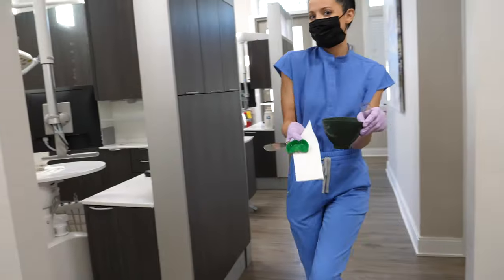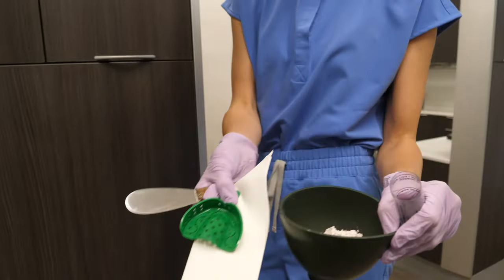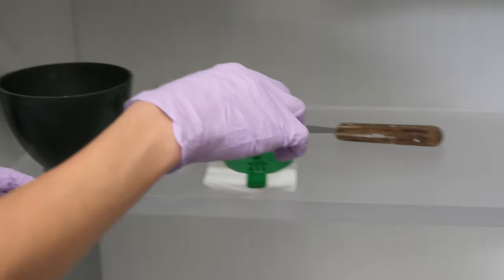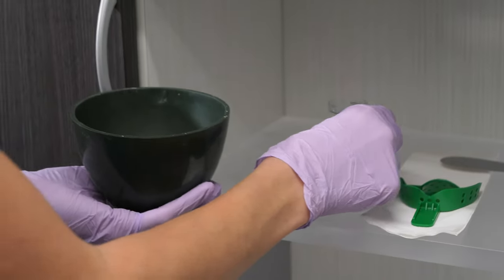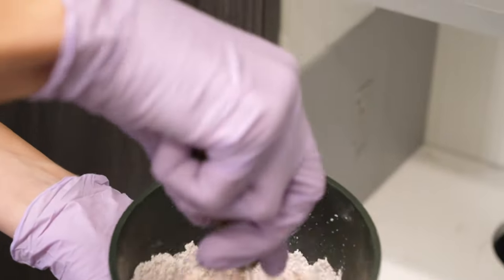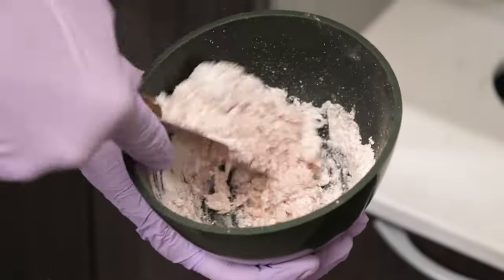This tray fits, so now they will bring the impression stuff to you — all the supplies needed to make a mold of your teeth, including the goop, the sticky impression material. They will generally mix the impression material right next to you since it sets pretty quickly.